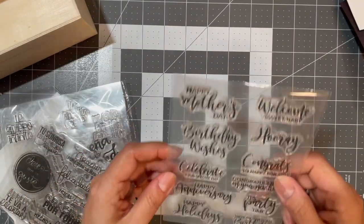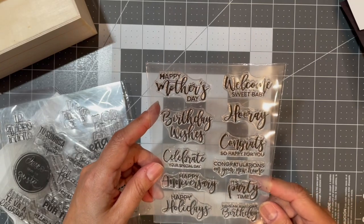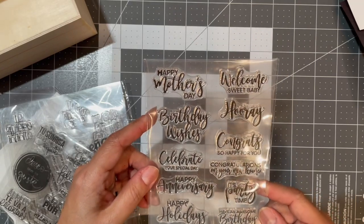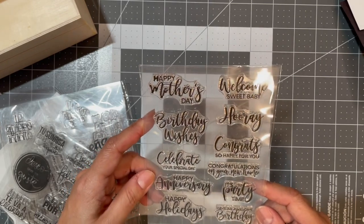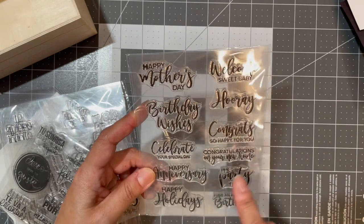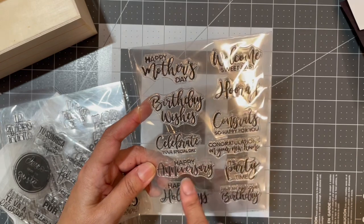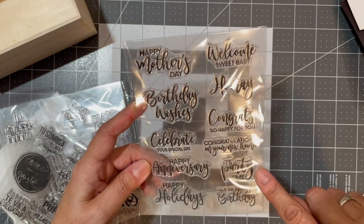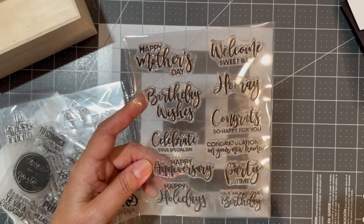Then there's a set with: 'Happy Mother's Day,' 'Welcome Sweet Baby,' 'Birthday Wishes,' 'Hooray,' 'Congrats,' 'Celebrate Your Special Day,' 'So Happy for You,' 'Congratulations on Your New Home,' 'Happy Anniversary,' 'It's a Party,' 'Happy Holidays,' and 'Have an Awesome Birthday.'